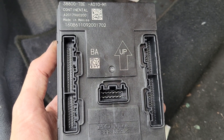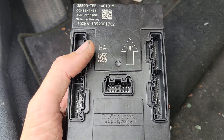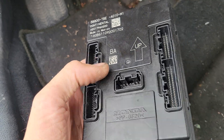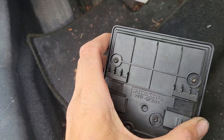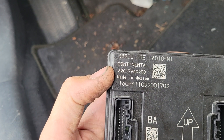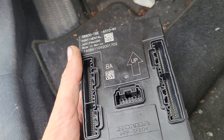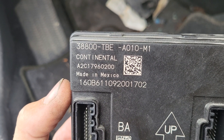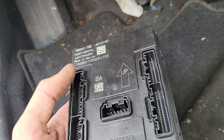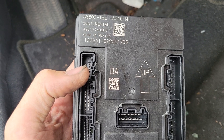Hey everyone, back again with another video to help you out. This time taking the body control module out of this 2020 Honda Civic. It's similar for, I believe, 17, 18, 19, 20. If it has the same style, you can run the numbers on it to make sure. But I believe these would probably need to be synced, modded, or flashed in order to work with your vehicle — unless you got one with the exact same numbers and can just plug and play. But expect to have this flashed or programmed by a dealer.